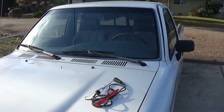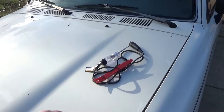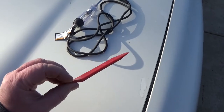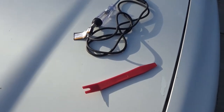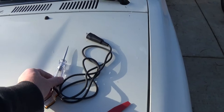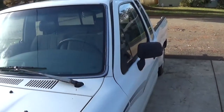I'll start off using some tools here. I'm gonna use a body panel tool — this is just a plastic tool, you'll see why in a minute. They come as a kit and I'll put a link; you can get them off Amazon real cheap. And then I'm gonna use a test light here and I'll show you how that's gonna work.